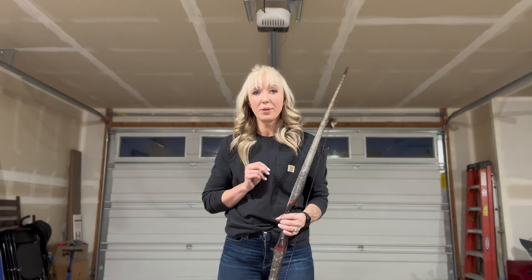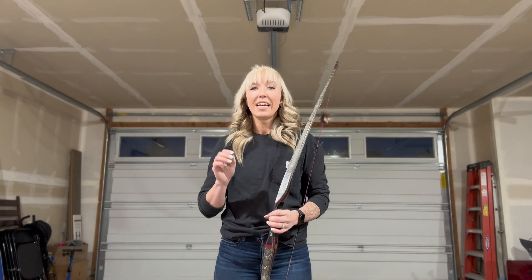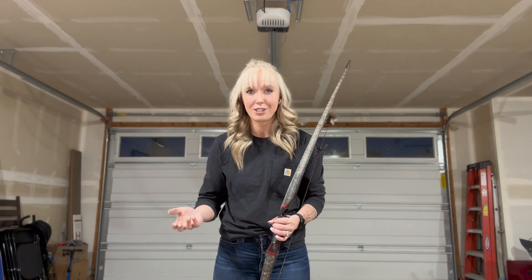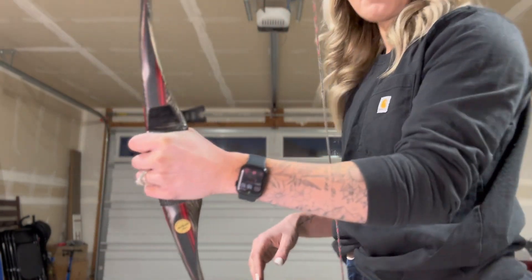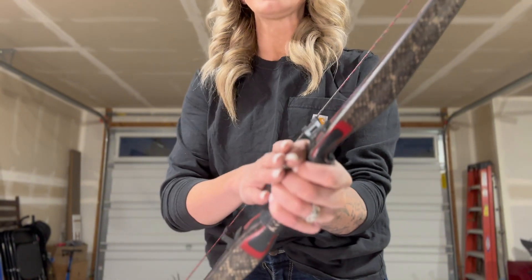So what is tip number two? Tip number two is going to be how you hold your bow on the riser. A lot of you might think — we're talking about our arm, what does our hand have to do with it? Everything. A lot of people will hold their riser with all of their hand and grip it as tight as they can.